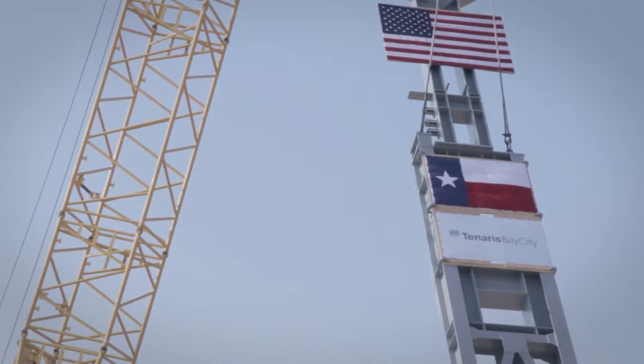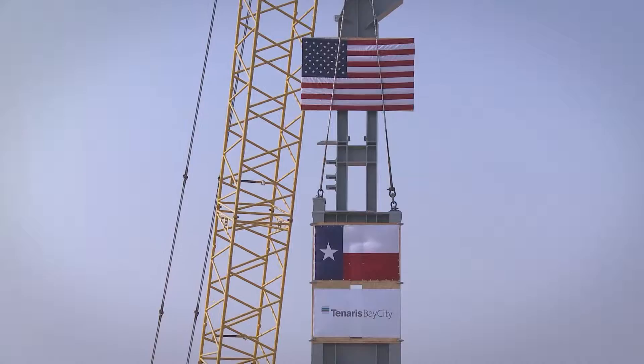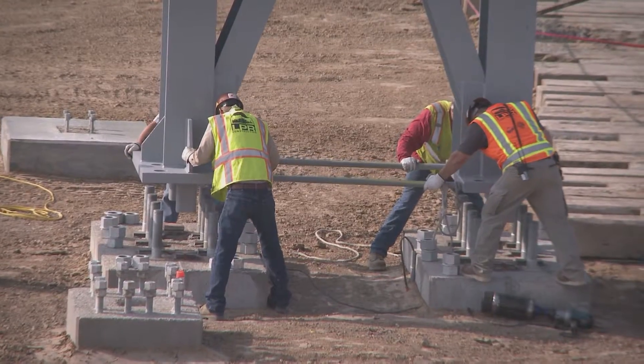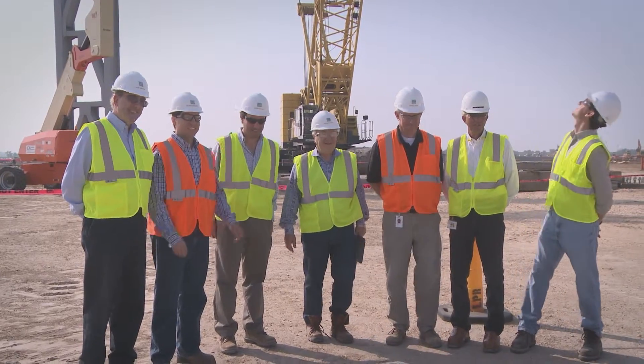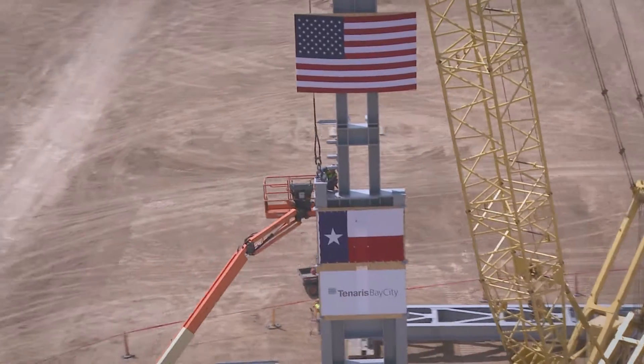It was great to see the first column rise. It felt like a big step for us — it marks the kickoff of the vertical work of the building itself. Up to this point, you look at the site and all you see is a flat surface. The first column represents the project becoming more or less three-dimensional. And we've got 171 of them to install, so five minutes later we're already working on new challenges. There's a lot yet to come in Tenaris Bay City.